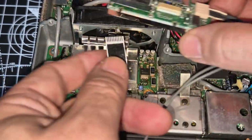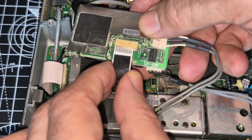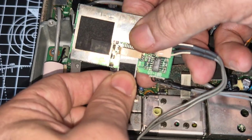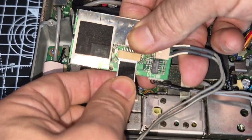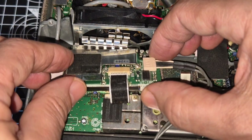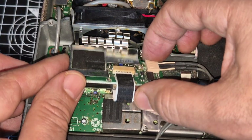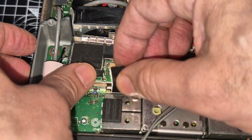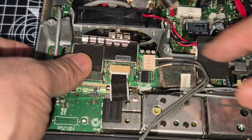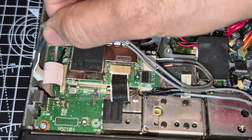Push that in there and make sure it sits in nicely. And then the other end pushes in there again — you want to make sure it's firmly in there. There you go, that went in quite nicely. And then we'll tuck that back under, in between those springs. In its day, this would have been cutting edge. Like so, and then put that behind there.